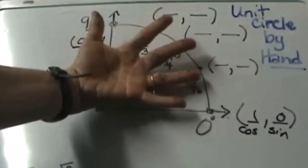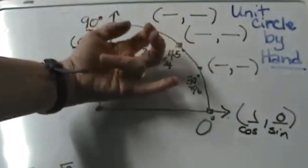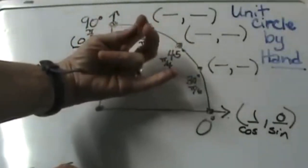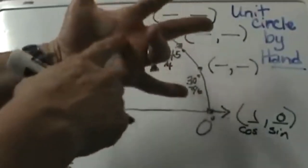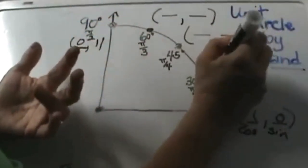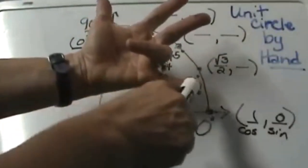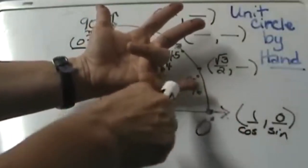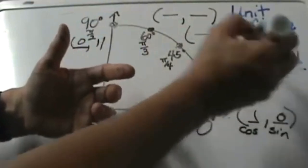Let's start with the 30-degree angle. What I am going to do is at 30° fold that finger down. I am going to have 3 fingers up, which represent the first coordinate — it is going to be the square root of 3 over the 2 that is in the palm of my hand. That means for 30° I get the square root of 3 over 2 for cosine. For the sine, the lower part, I only have one finger, so it is going to be the square root of 1 over 2. The square root of 1 is just 1, so it is one half.